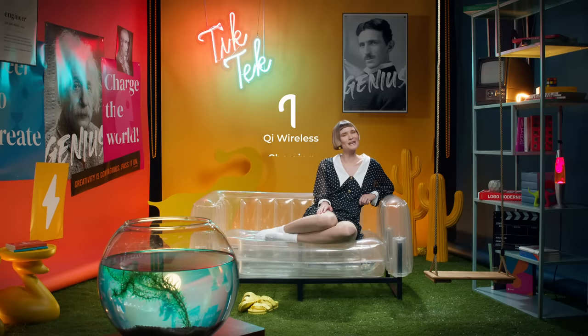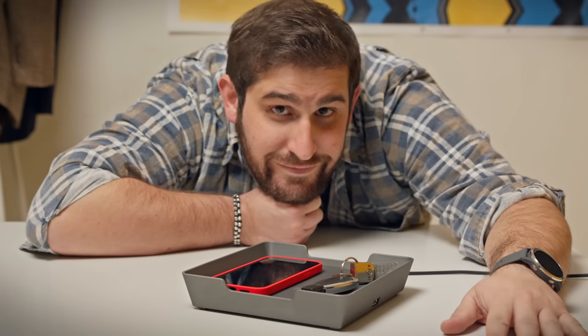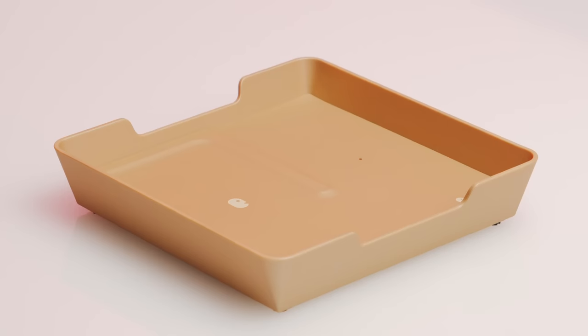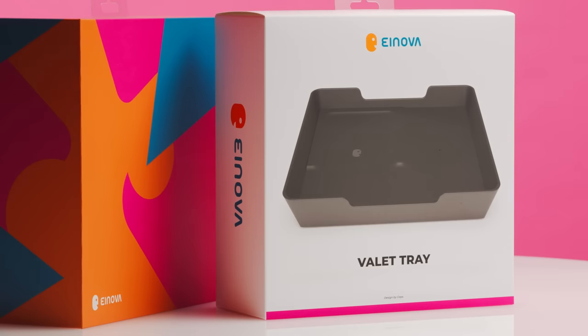Did you say Qi? Yep. Qi is also the name for the biggest inductive wireless charging standard. Any Qi-compatible device can work with any Qi wireless charger. This is amazing for you, the consumer. Without it, all your different devices would need their own wireless charger. And when your charger is Qi certified, you're guaranteed safety, interoperability, and high energy efficiency.